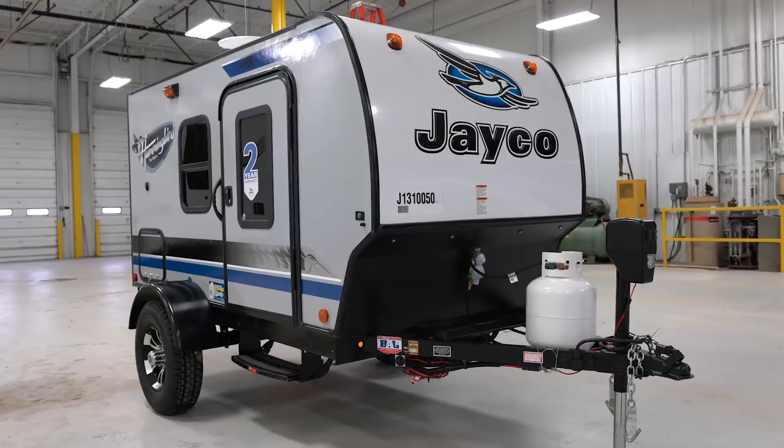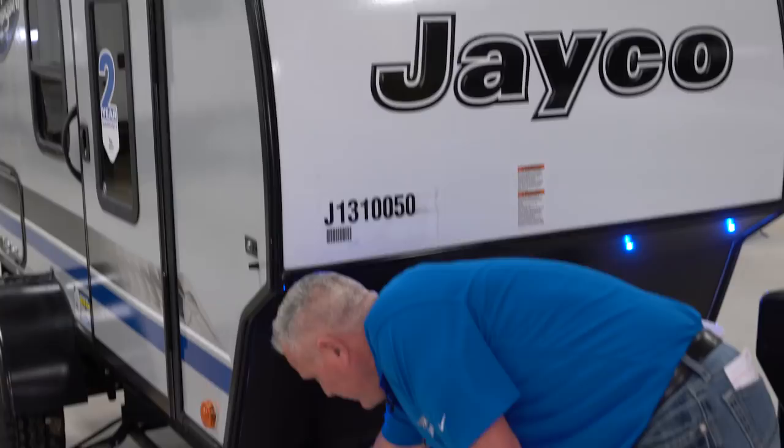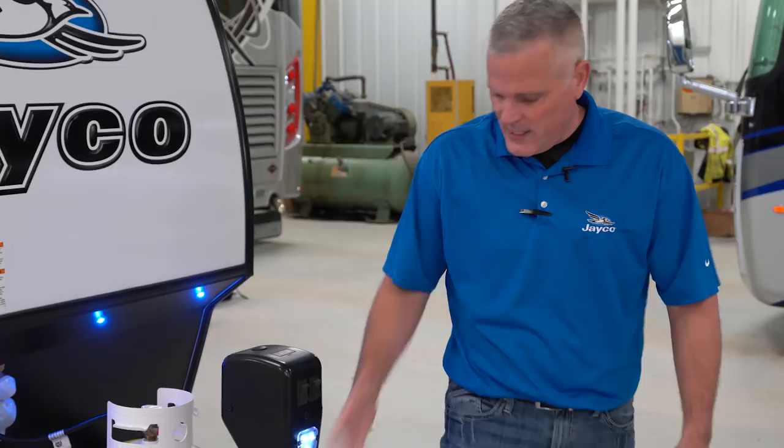With the new Hummingbird 10RK, we'll start up front. We've got the Norco frame — a key Jayco commonality across our brands is the integrated A-frame. Where a lot of the competition tack weld under the front rail, we go through the front rail and then attach to the side rail. You always get a lot of bounce and torque in this area, especially with a lightweight trailer or in rough terrain, so you want a strong foundation, and you get that with the Norco frame.